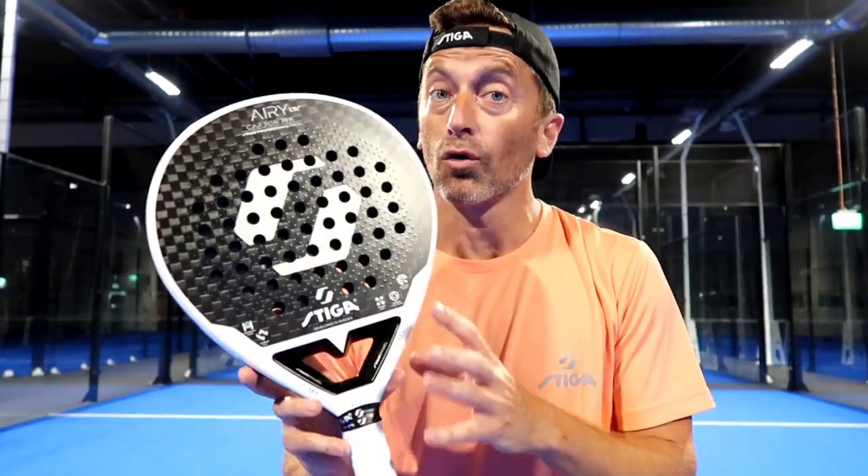Many rackets on the market are very demanding. With this racket, we're looking to create the total opposite effect — something that suits all players, and especially if you're suffering from an injury like tennis elbow, this racket is going to help you a lot. The low balance is going to make you feel that everything happens very close to your body, which is very rewarding in terms of sensations. So if you're an intermediate player and you're not really sure about what to get, this racket is going to be yours.